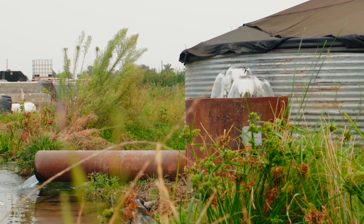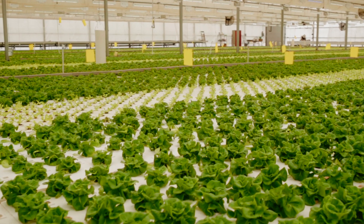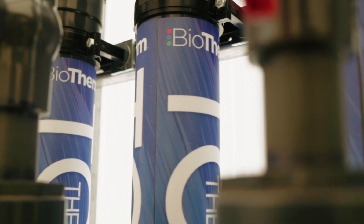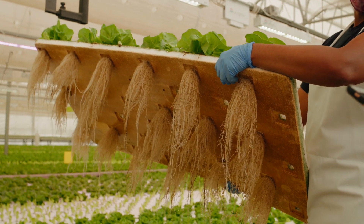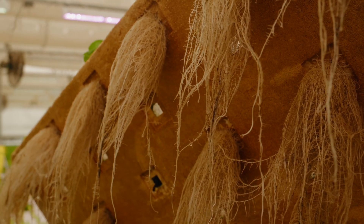Our water has quite a bit of calcium in it and because of that calcium we were having to add potassium into our water. Well, we're still adding the potassium but now that the dissolved oxygen is in there we're almost in a deficiency of calcium because the roots are now taking up all of the calcium that we have in our water. So now we're looking at adding calcium back in because they're growing so fast.